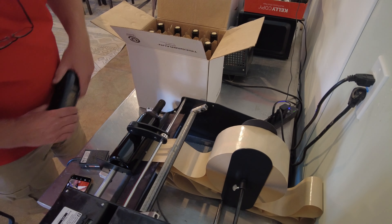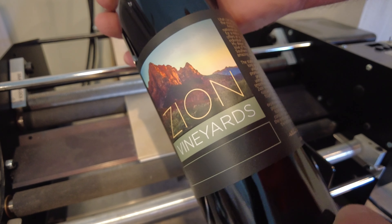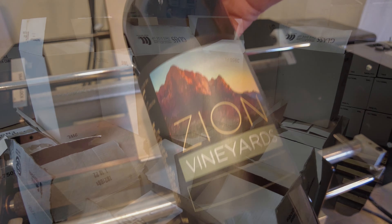The bottled wine goes into a box and then into storage for aging. We can do the labeling and put the foil on top anytime. This is a Grenache Blanc 2022, so our goal is to let it age at least a year in the bottle. All these cases will be full of Grenache Blanc, stored in the warehouse, and this time next year they'll be ready to go.